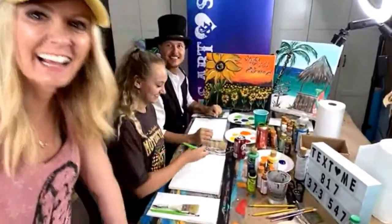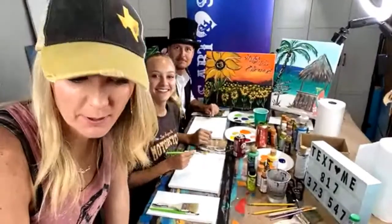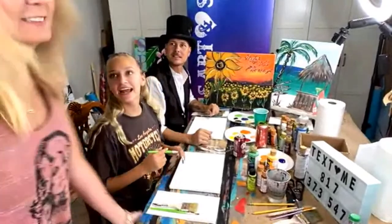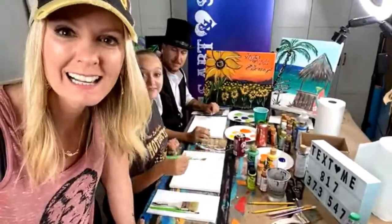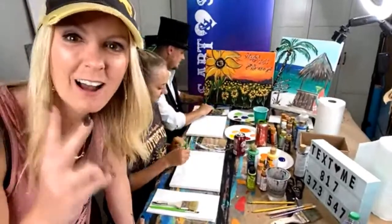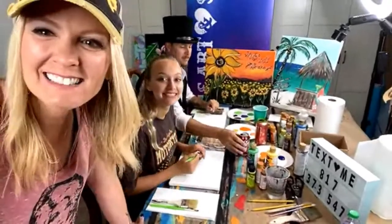Hey guys, Heidi here with Pixie and Bobby. Tonight we are doing a guinea pig paint party. My name is Heidi Easley and I teach people how to make money teaching paint parties in person, online, and with art kits. Tonight we are doing a guinea pig paint party. Hey Melissa, hey Kimberly, hey Tony!